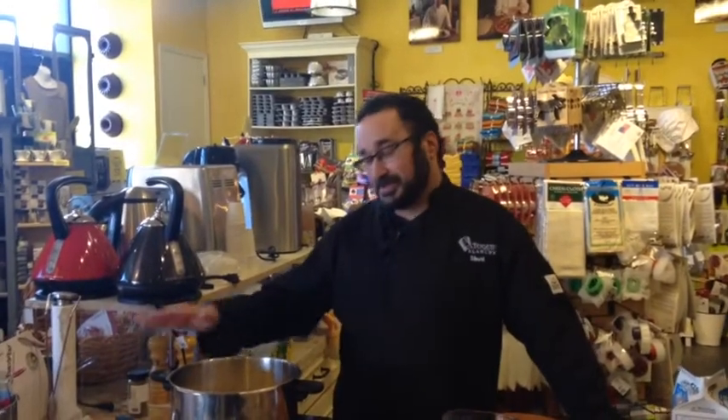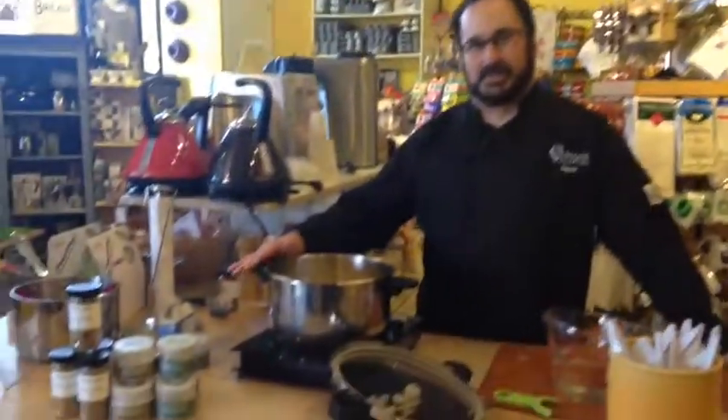Good morning. Welcome to Tocque Blanche. Today I'm going to show you a great, quick, easy way to use a Fagor pressure cooker to make mashed potatoes.